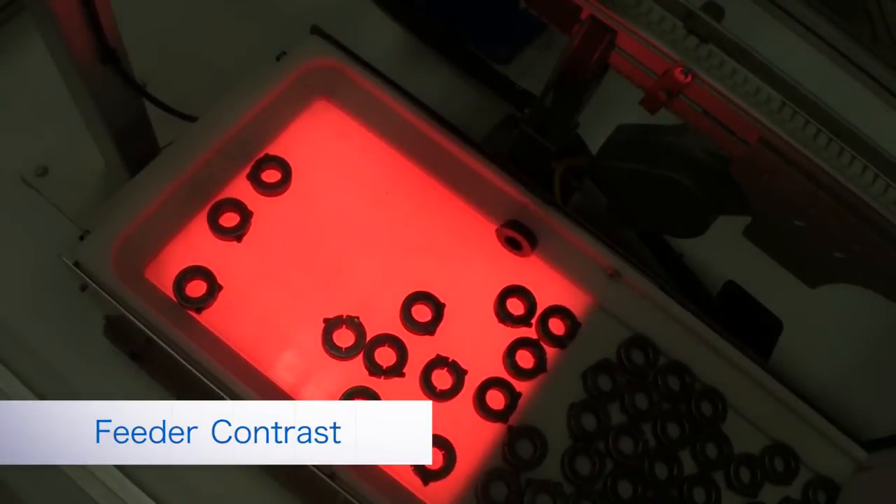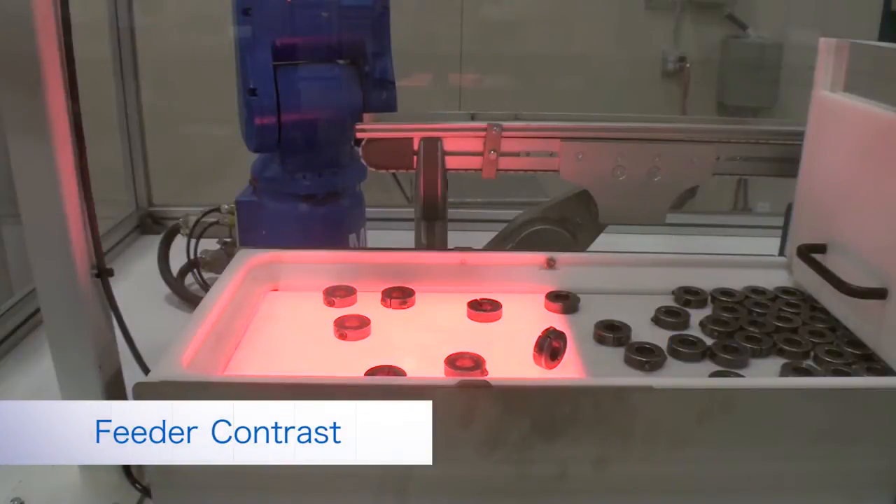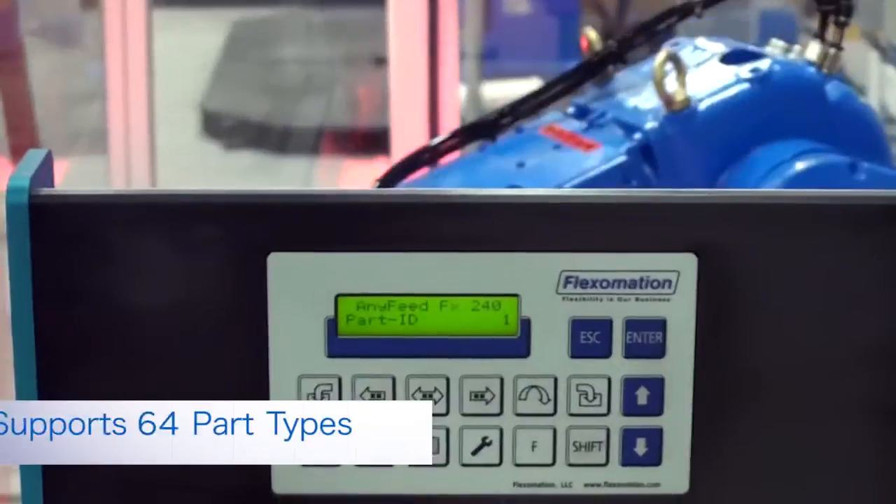Different color surfaces are used to optimize contrast between the parts and the background. This feeder has an LED backlight and can support up to 64 part types.